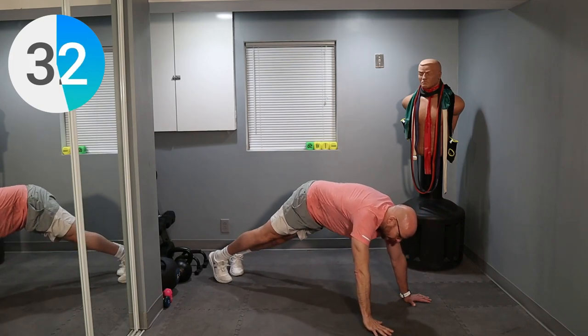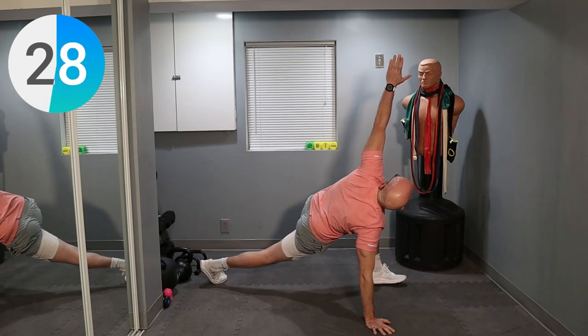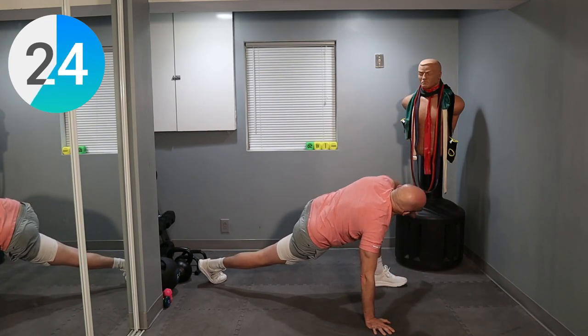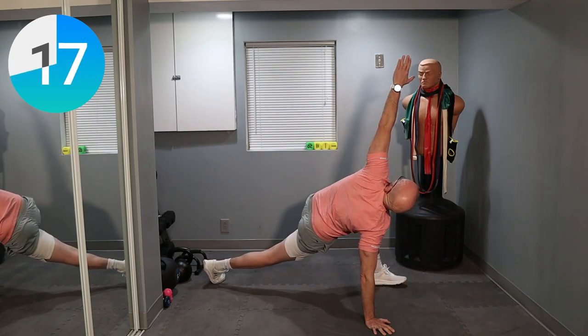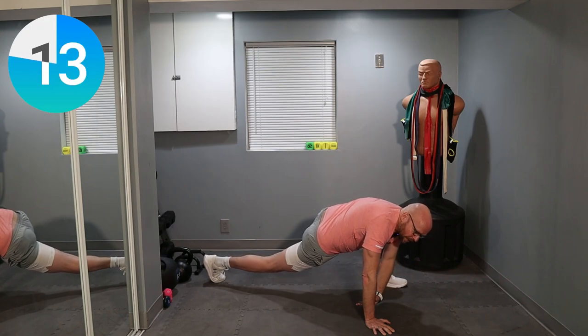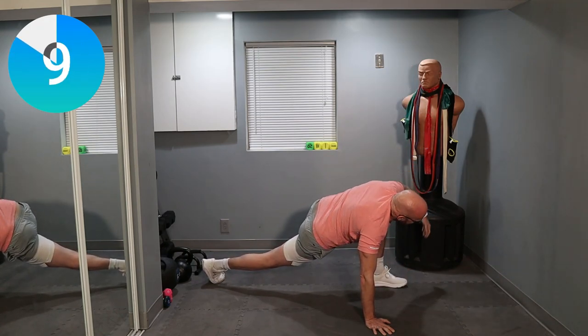Let's switch sides. Bring that leg back, bring the other one forward in the same motion. Up and down. 25 seconds left. Up, hold it, and back down as far as you can go. And back up. And back down. Yes, this is my favorite stretch. Up. And down.